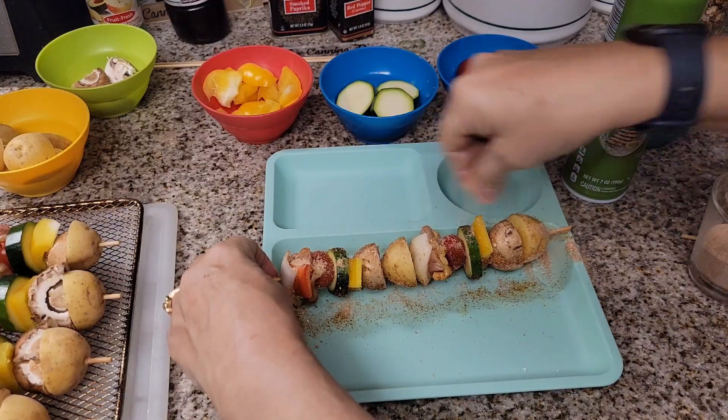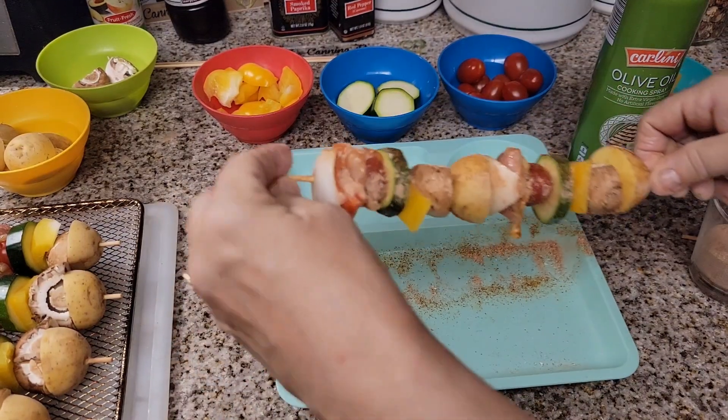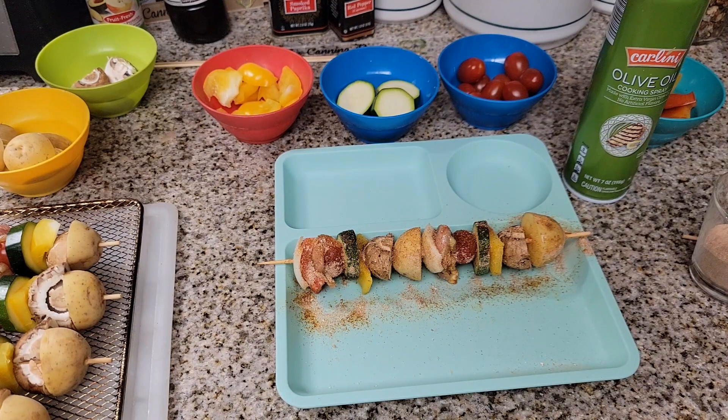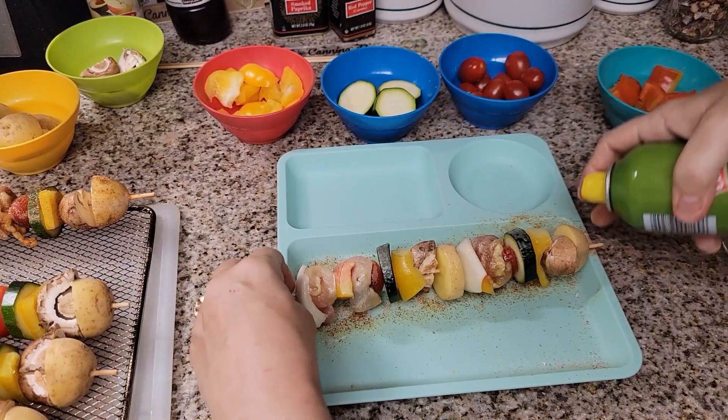If you've ever been to Disneyland — and I'm sure they have it at Disney World as well — this is so good. We have done it tons of times on the barbecue and it is so good. Okay, I'm going to do one more — this is the chicken one.